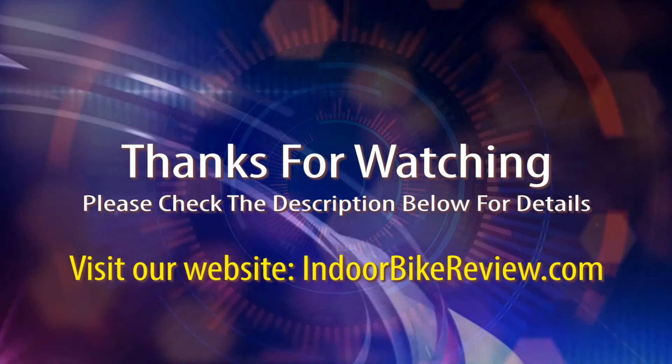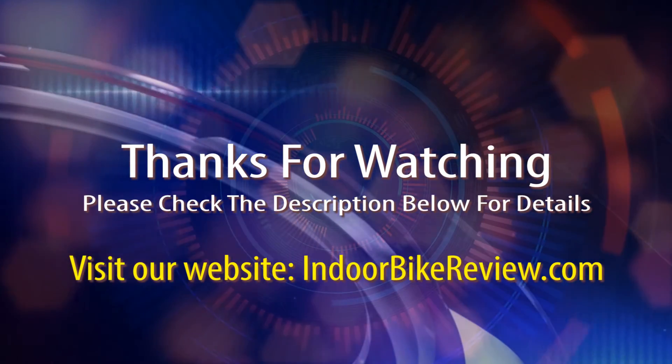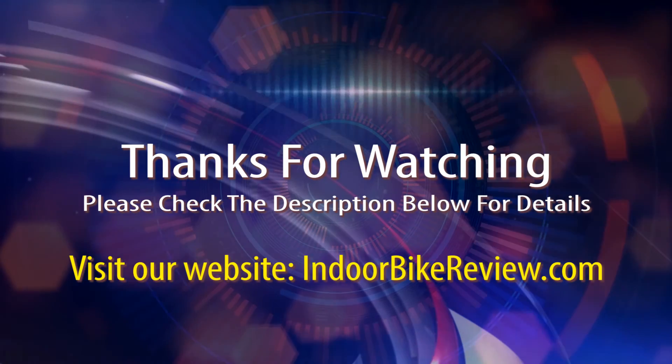I hope you enjoyed the review. I appreciate you watching and hope that you learned a lot about this exceptional product. We'll see you next time. Bye!